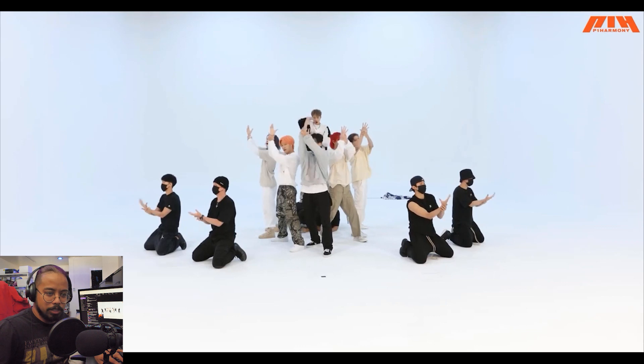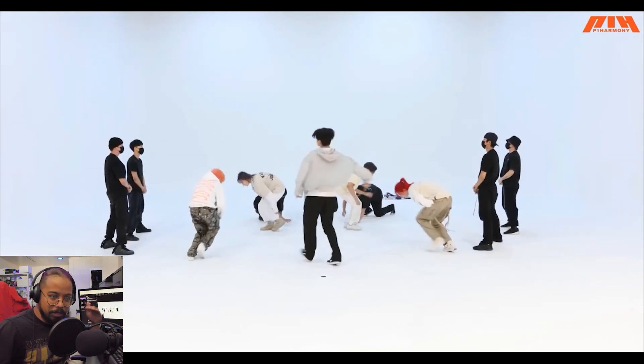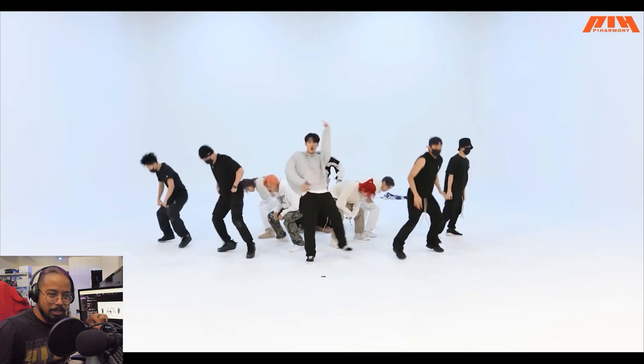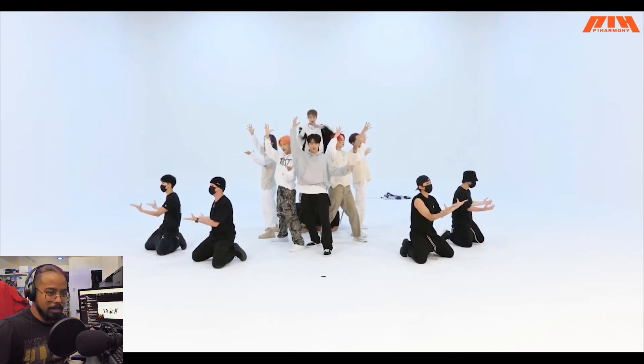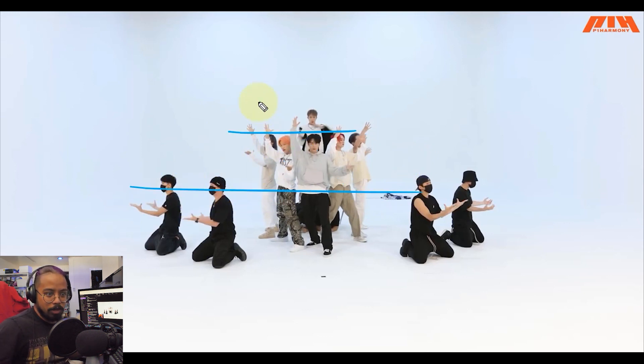I like this moment right here with the choreography because it's very much building up a lot of energy and then they slow it down — boom. Nice use of levels, and slowing it down. What's happening is we've been at a standing level essentially the whole time, with very angular movements, but now they switch it up, give you three different levels, and slow it down.